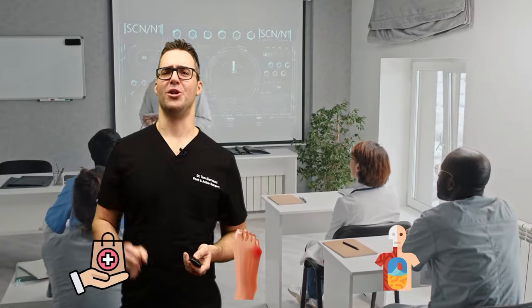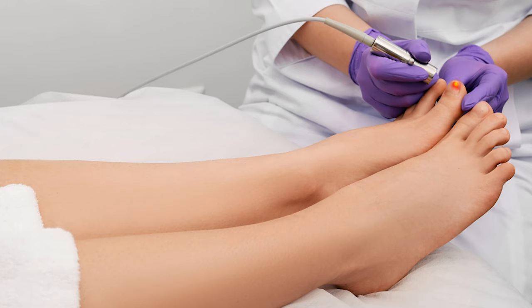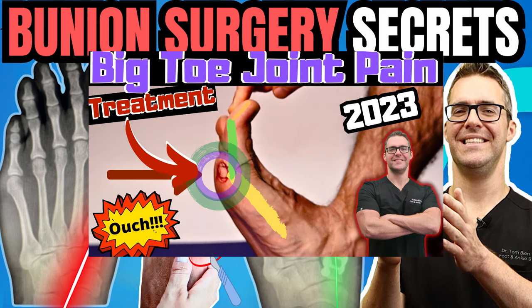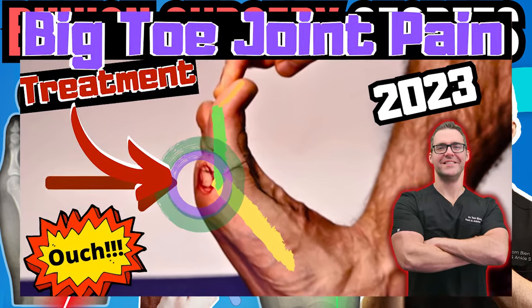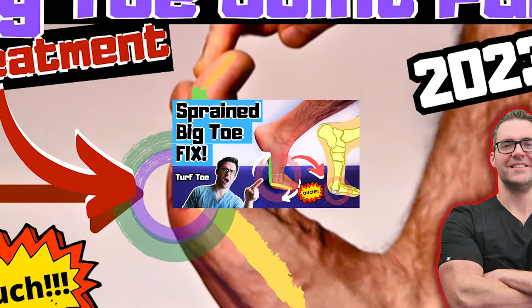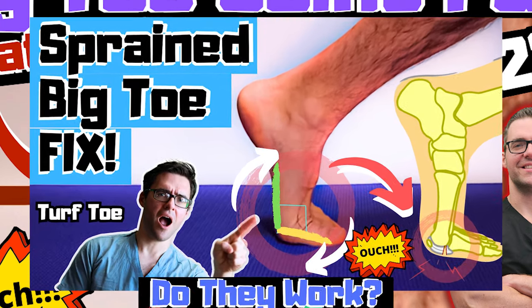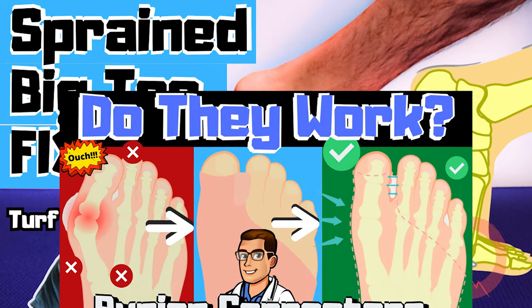New treatments — this is a passion of mine. I like to see what people around the country are doing and what cool tools we can use. Now that you have some idea of what your big toe joint pain is, I have specific videos for all of these — whether it's a sprained toe, gout, sesamoiditis, arthritis, or a bunion. What I'm going over now are my favorite new treatments and developing trends in diagnosing big toe joint pain.